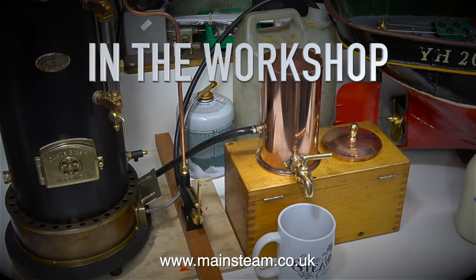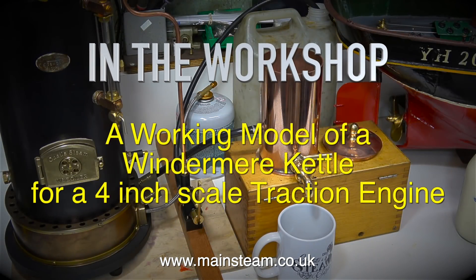This video is a little different — it's in the workshop, and it's a working model of a Windermere kettle for a 4-inch scale traction engine.